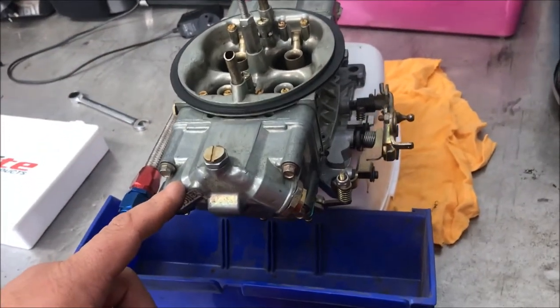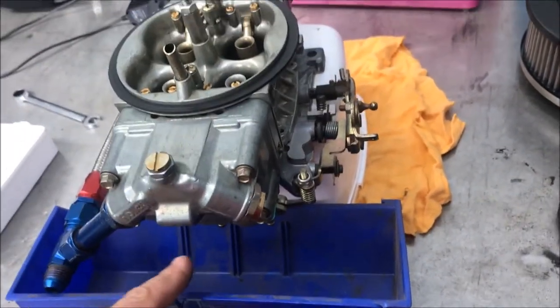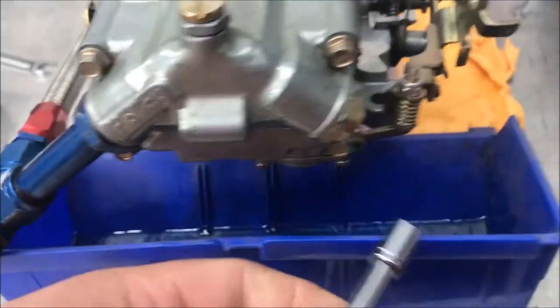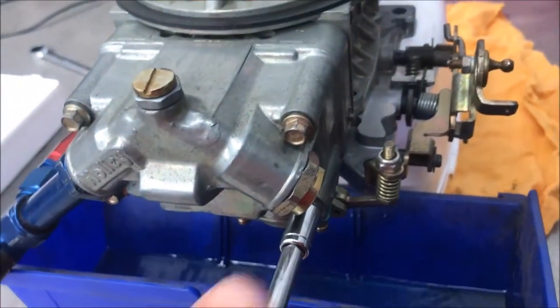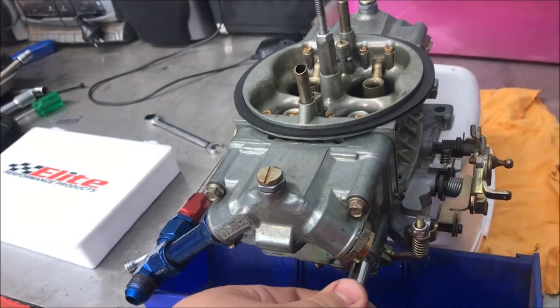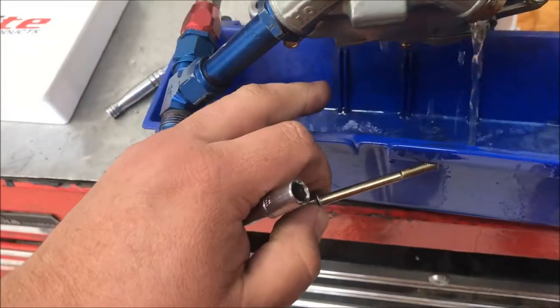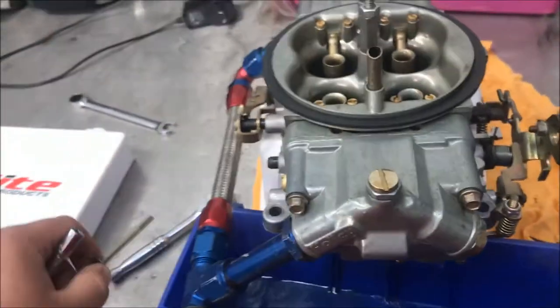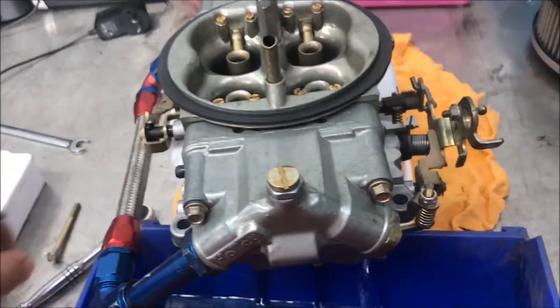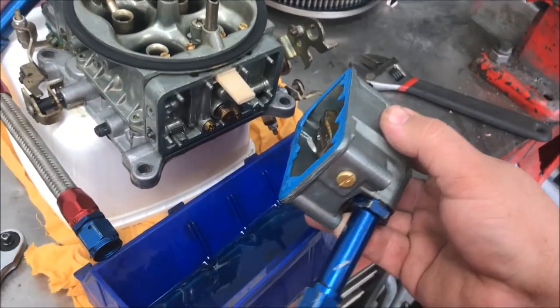When you do take the fuel bowl off, the fuel is going to pour out, so it's a good idea to put a container underneath so it doesn't make a mess. As soon as I loosen the housing, the fuel starts pouring out. Especially when you do this on the car, it makes a big mess — that's why I like pulling it off, it's just easier. I just pull the bolts out and put a container. Primary fuel bowl is off the carby.